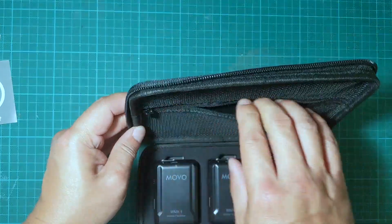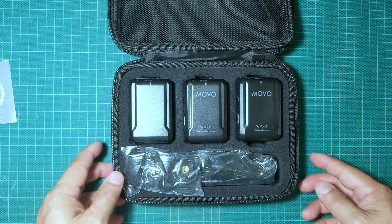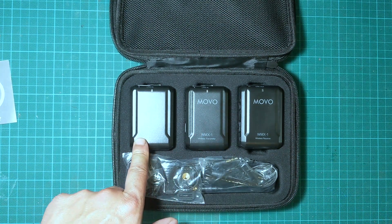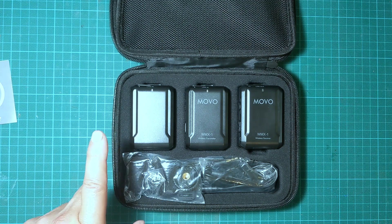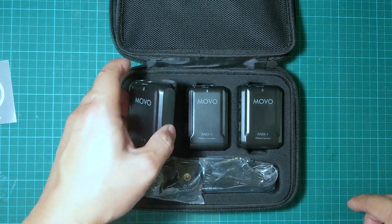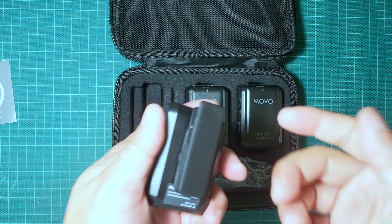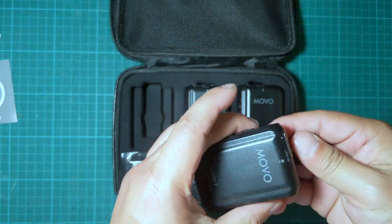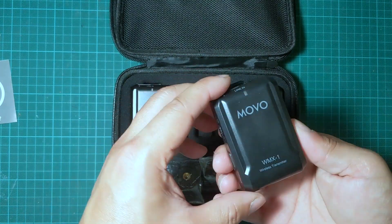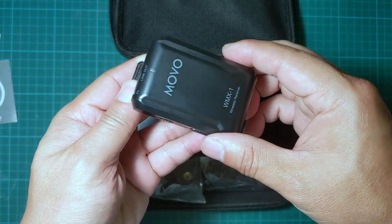There's a zipper compartment on top that's empty. The kit comes with one receiver and two transmitters. The transmitters are clipped onto your belt or near your body, and the receiver is the one that hooks onto your phone.